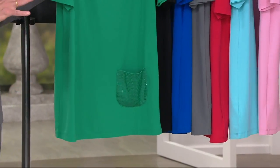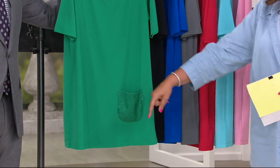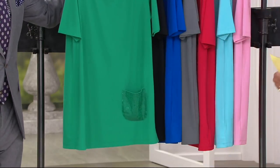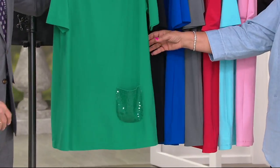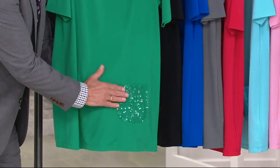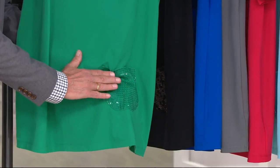We're going to go quickly because we're already losing sizes — the availability screen is right here. There's the jade, which is awesome. Every one of the tops is going to have that perfect matching clear sequin — not metallic sequin, just subtle shimmer.